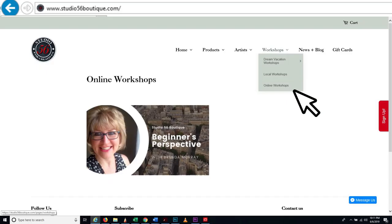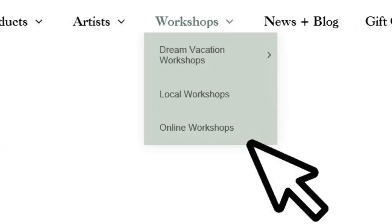Are you ready to start? To register for this online workshop, visit www.studio56boutique.com and click on the pull-down menu called Online Workshop.